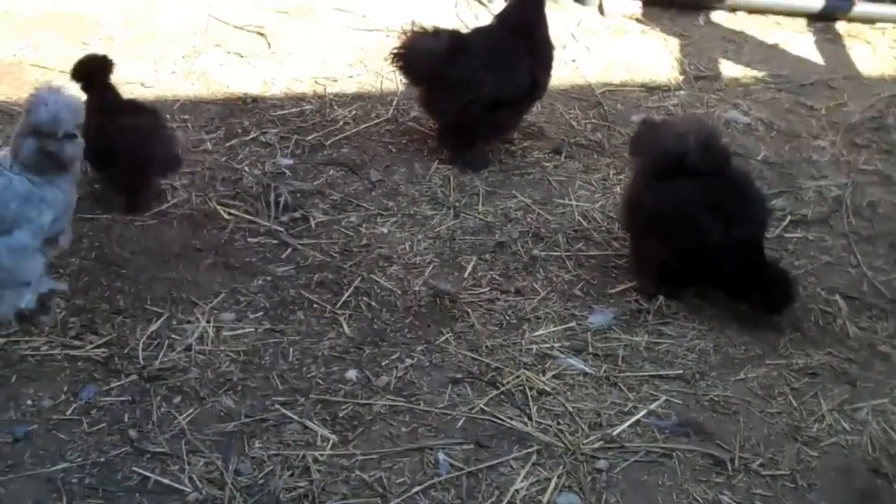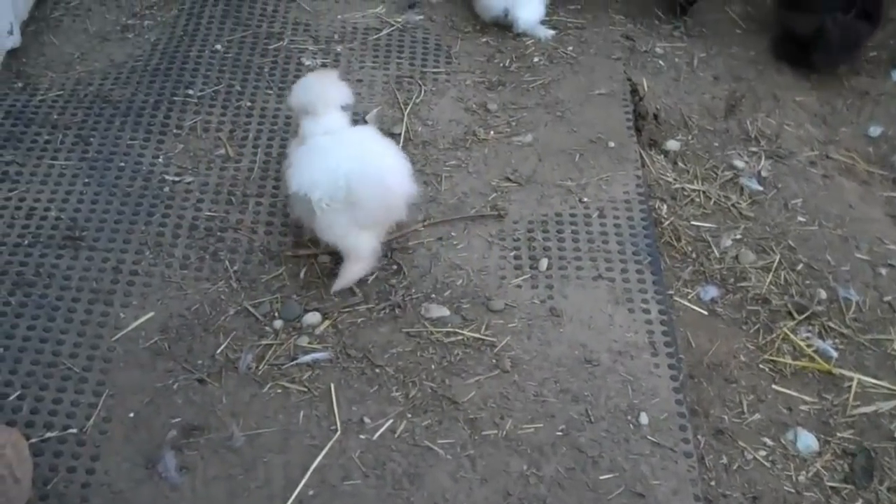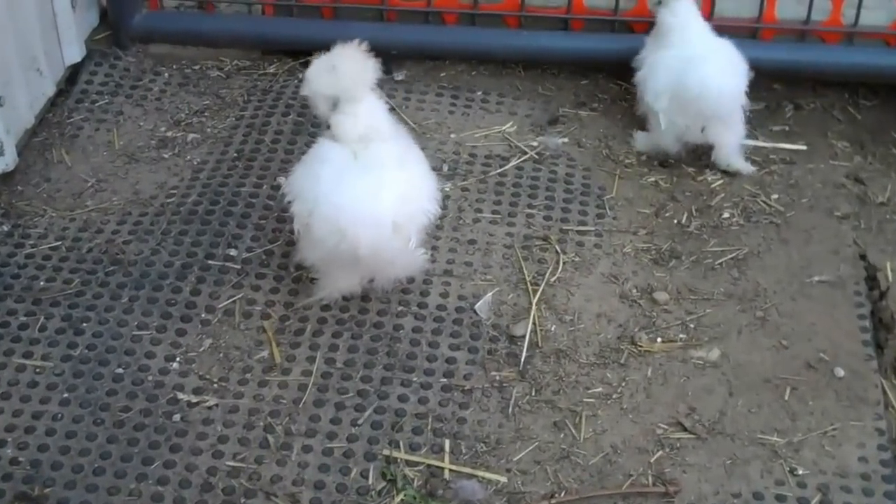The silkies are for fun. In some countries they do eat the silkies. As you can see on the little white ones, their skin is black and their little feet are black.